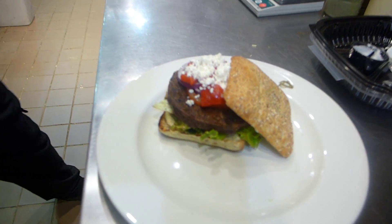Grab the top of the bun and we're going to add our one ounce of tzatziki sauce to the top. We're going to be spreading it corner to corner so the customer gets a bite of the tzatziki in every bite.